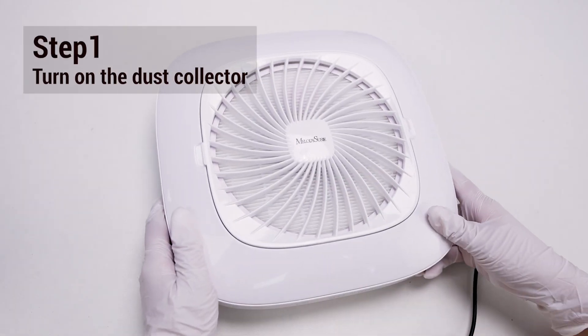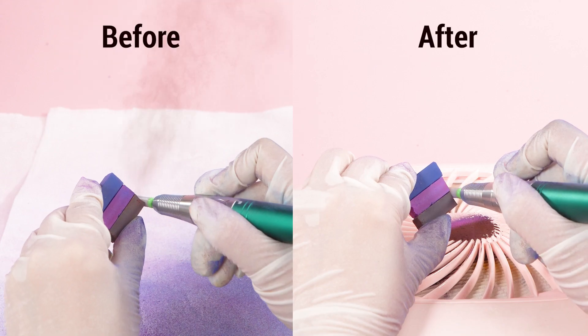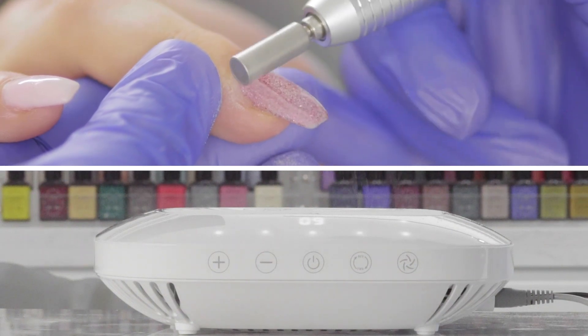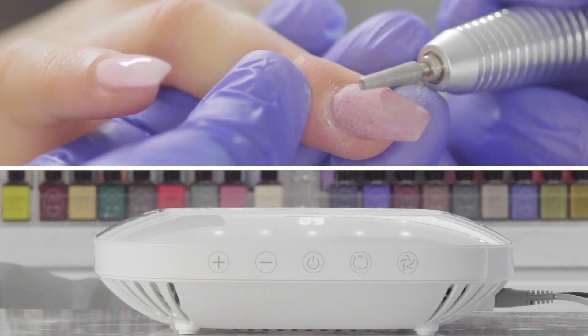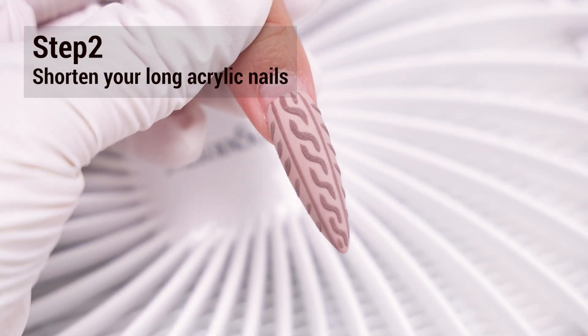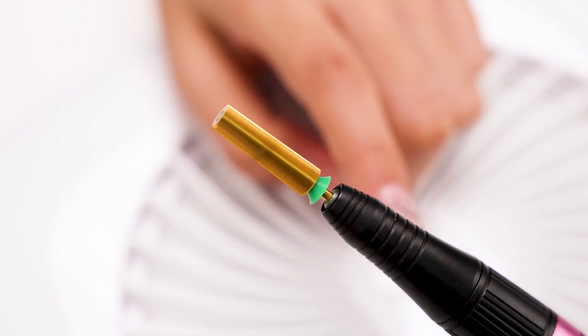First, turn on the dust collector. This helps to maintain a clean working environment, improves air quality, and extends the life of your tools. Second, if your acrylic nail is long, choose a tungsten carbide coarse or extra coarse bit.